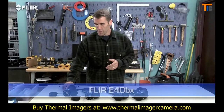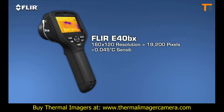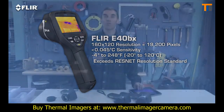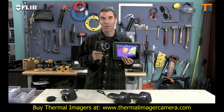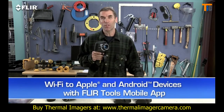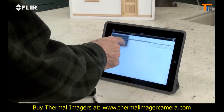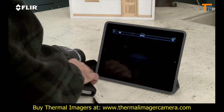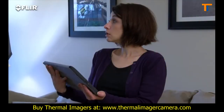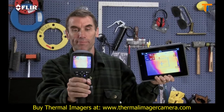Moving up the line, the E-40 BX gives you significantly higher sensitivity for better quality thermal images, so you can see temperature differences in more detail. But here's the really exciting thing about the E-40: Wi-Fi. The E-50 and E-60 cameras have it as well. It's really a pretty incredible communication tool. Just link the camera to your smartphone or tablet with the FLIR Tools mobile app and you're ready to stream live video wirelessly, so a homeowner or co-worker can watch along. Look, no cables.